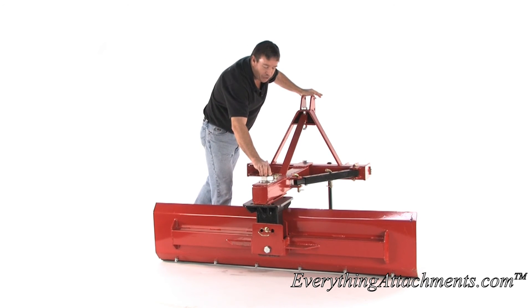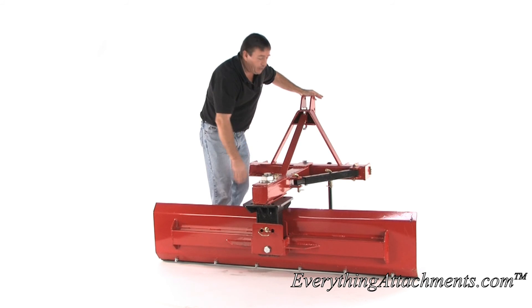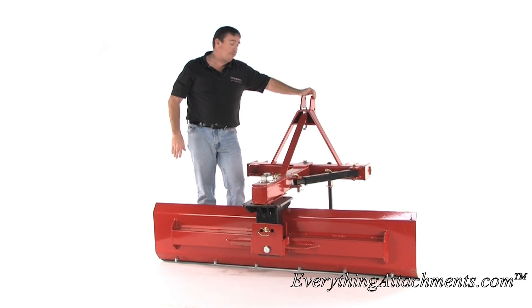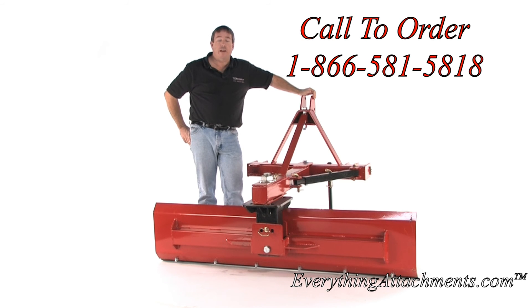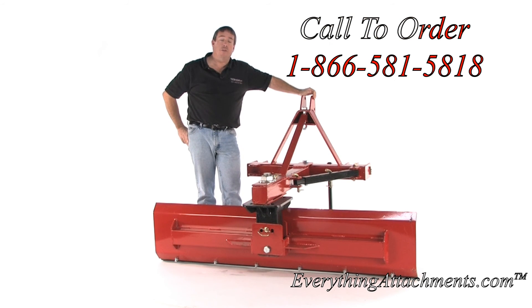It has a two-inch main shaft in it with a nut. It's the best blade I've seen for the money on the market right now. It's available here at Everything Attachments — give us a call or an email and we'll be happy to size the blade for the tractor that you're using.